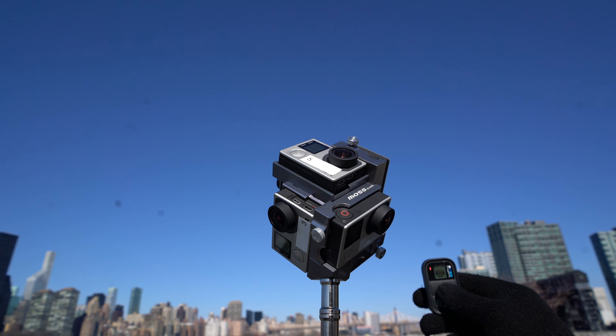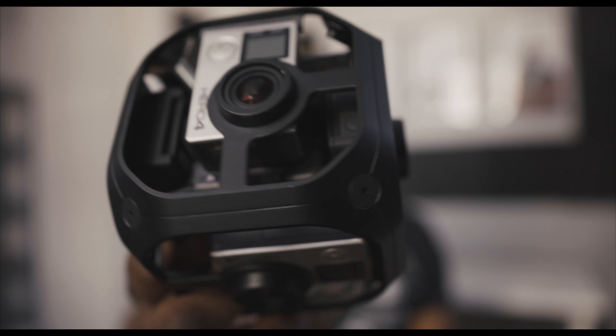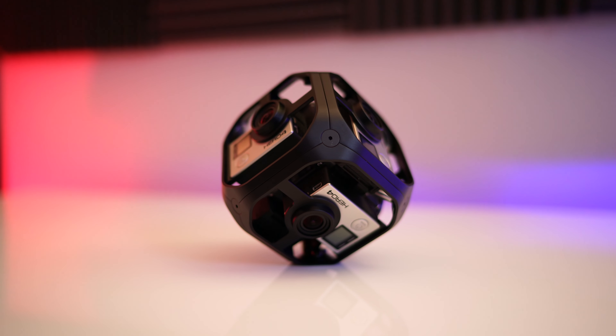It was a challenge to get all of the GoPros to start recording at the exact same time, even with the utilization of the GoPro RC remote. You also had to remember to create audio cues, such as clapping, to get all the GoPros to have a syncing point for later in post. I'm sure GoPro recognized all these challenges when it came to creating 360 content, and I think that's why they released this.